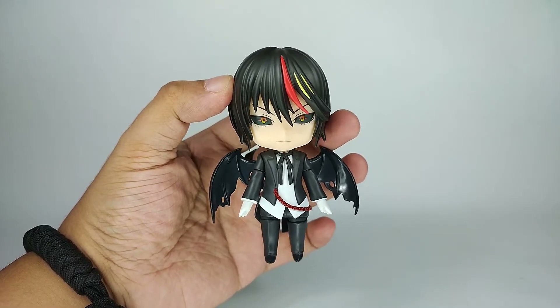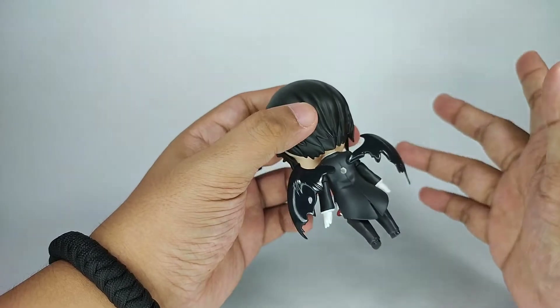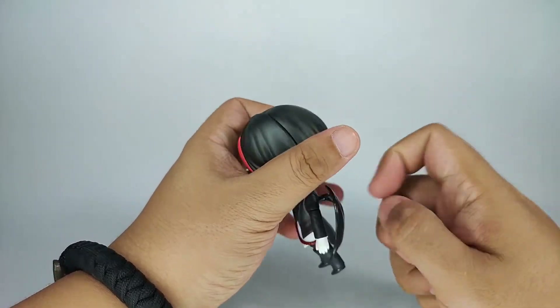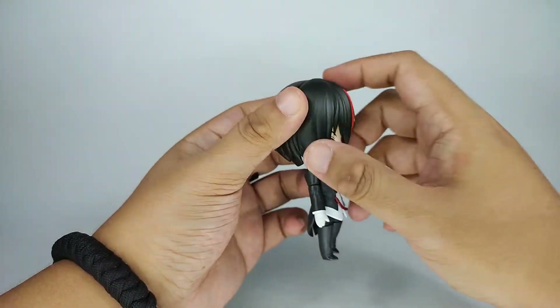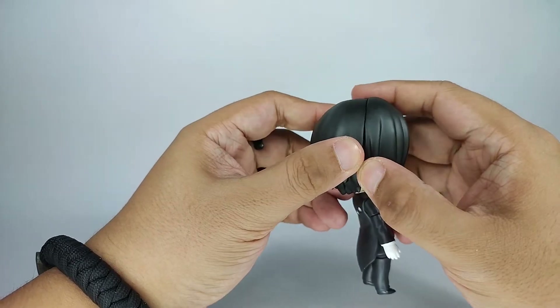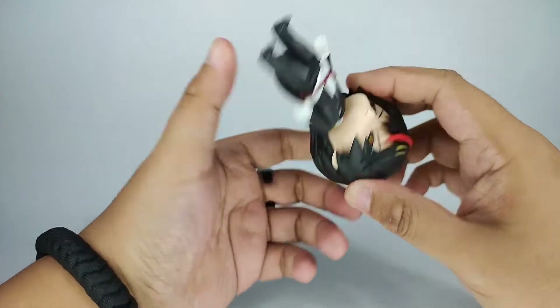Now let's try on some of his accessories. The wings are removable, as you saw earlier. For the sake of trying the other accessories, let's remove them for now and try his face plates first.